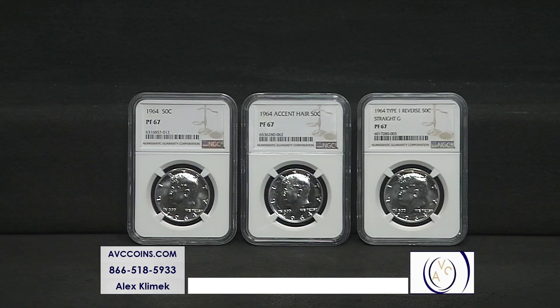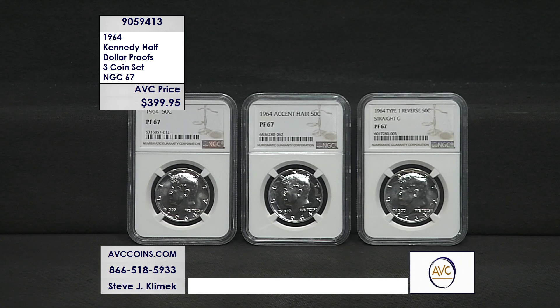Uncirculated Kennedy Half Dollar's first year of issue — we had two mints: Philadelphia and Denver. Now, most people think we only had one proof, the 1964 from the proof set, but there are actually three. Wait till you see these two — you might be surprised to know about them.